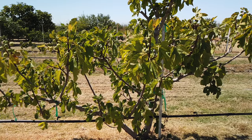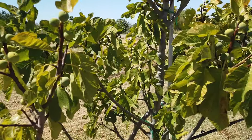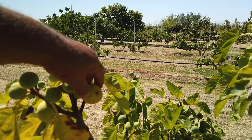So this tree is not doing real well. I fertilized last week because this tree wasn't doing well. This is a medium-sized fig here.